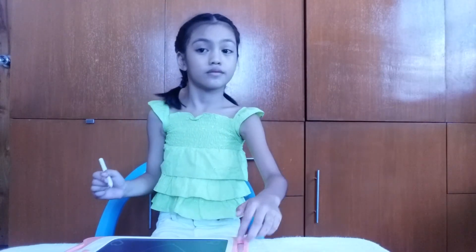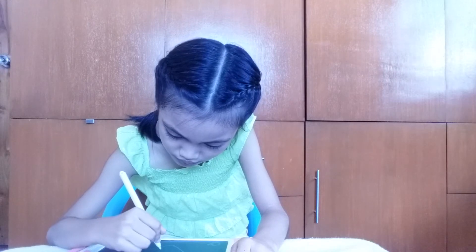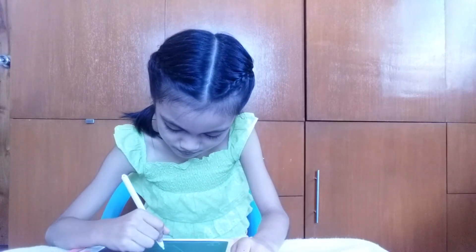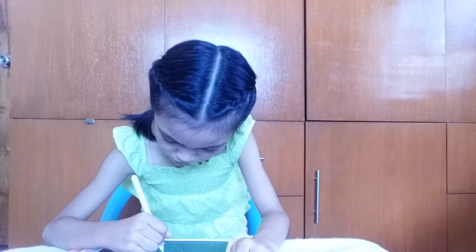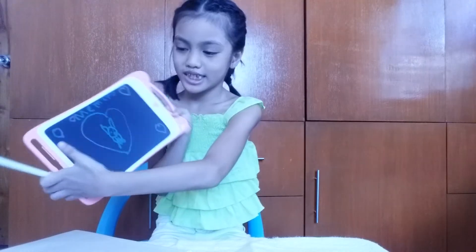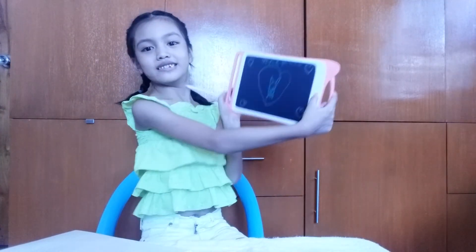I'm gonna draw a cat. All done! Does it look cute? This is good for children, and I hope you like and subscribe and enjoy the video. Bye!